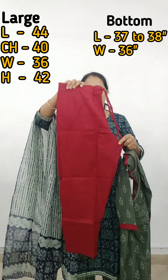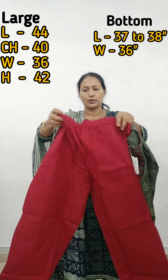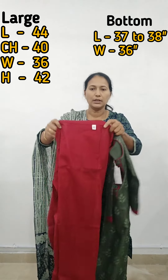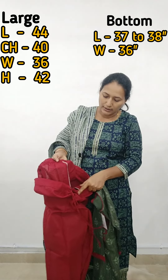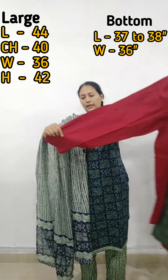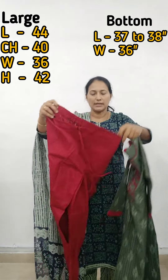This is a plain dark maroon bottom. There is a drawstring on the front and elastic on the back. There is a one-side pocket on the right side. This is an interlock parallel bottom — a loose fit. Measurements are shown on the screen.